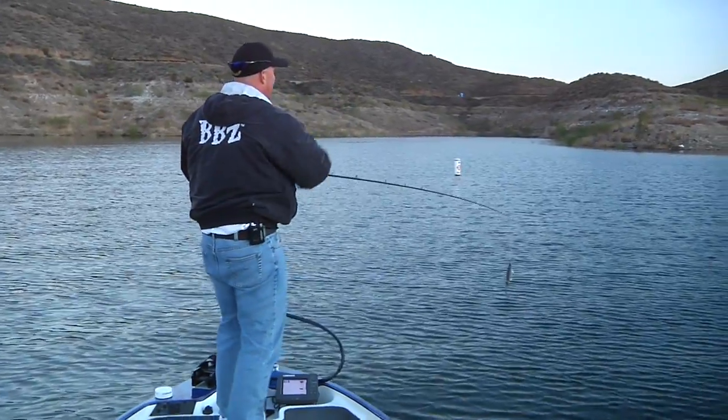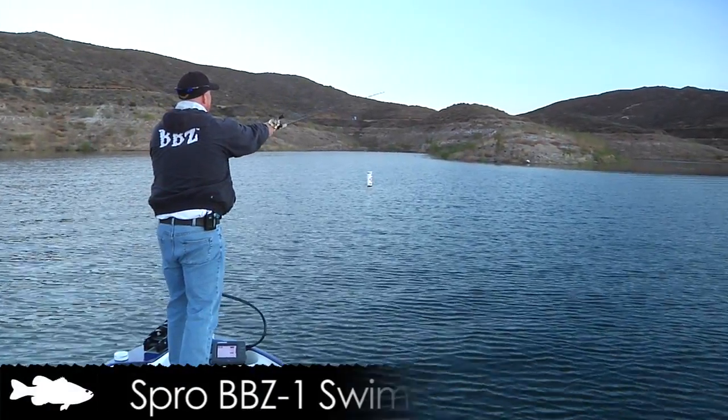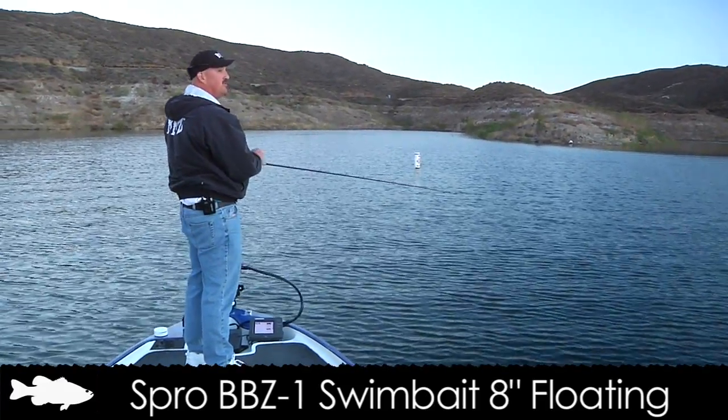There's some stripers boiling right on the inside of that point here. We're going to start off with an 8-inch BBZ. The biggest thing on these baits — I've been saying this for years — people fish too fast.